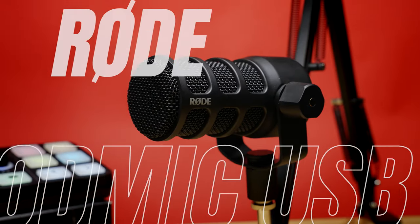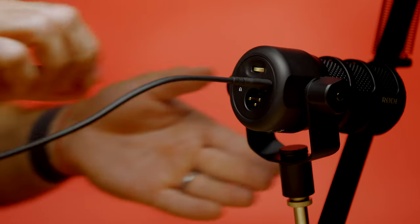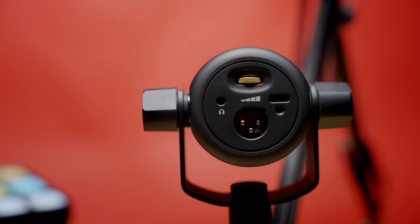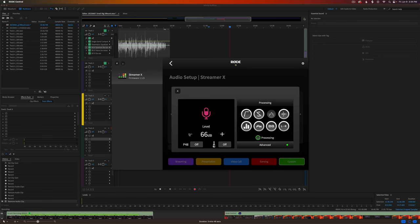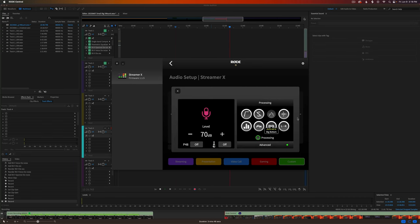Very similar to the Shure MV7 is the Rode PodMic USB, a derivative of the original Rode PodMic XLR microphone — an excellent economical solution for podcast setups. The difference is the USB version plugs directly into your computer without needing an interface. Like the MV7, it has XLR input, USB Type-C output, and a 3.5mm headphone jack with onboard audio controls for monitoring. It also comes with the Rode Central app and Rode Unify for controlling compression, limiter, EQ, and various effects.